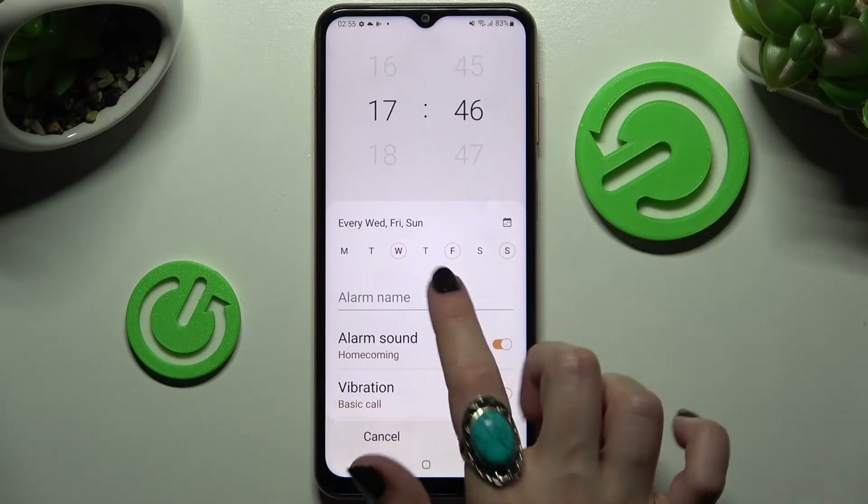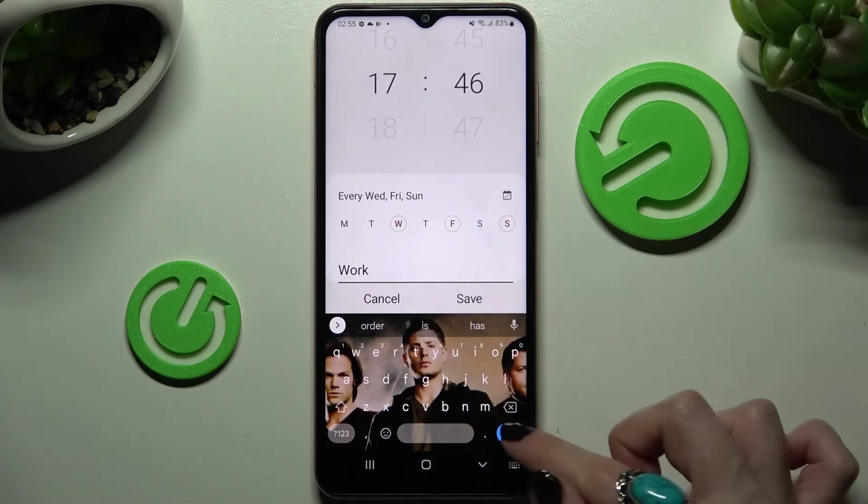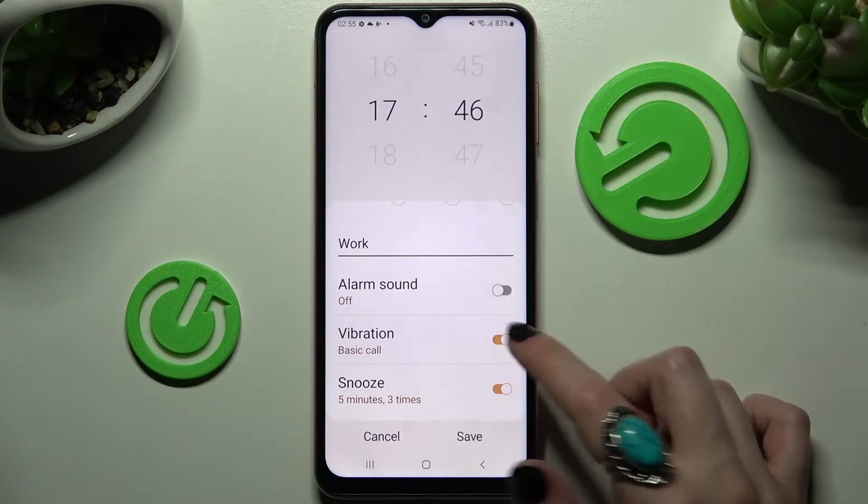Then choose the alarm name and label your alarm however you want to. I will go for 'Work'. Now you can click on the switchers next to all of those features — alarm sound, vibration, and snooze — to disable or enable them.